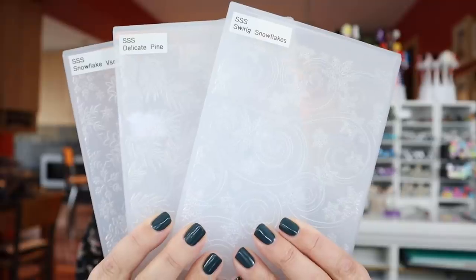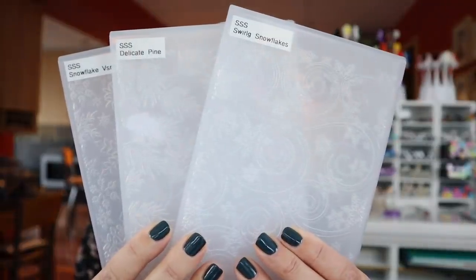Hey everyone, it's Kathy Zilski. Welcome back to my channel and the craft slash dining room. Embossing folders rock my world. These 3D folders make such an impression — see what I did there — on any paper crafting project. It's a really great way to add texture and design without really doing anything other than running it through a die cut machine.